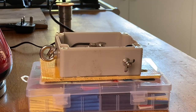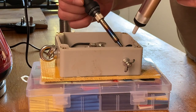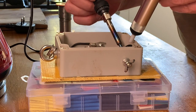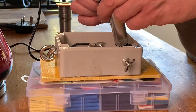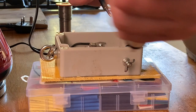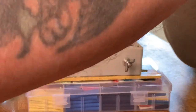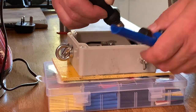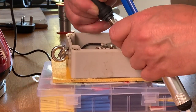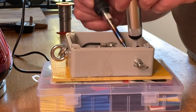So I thought I would bring it back in, take it apart and rewind it, put some new wire on it, and see what happens.